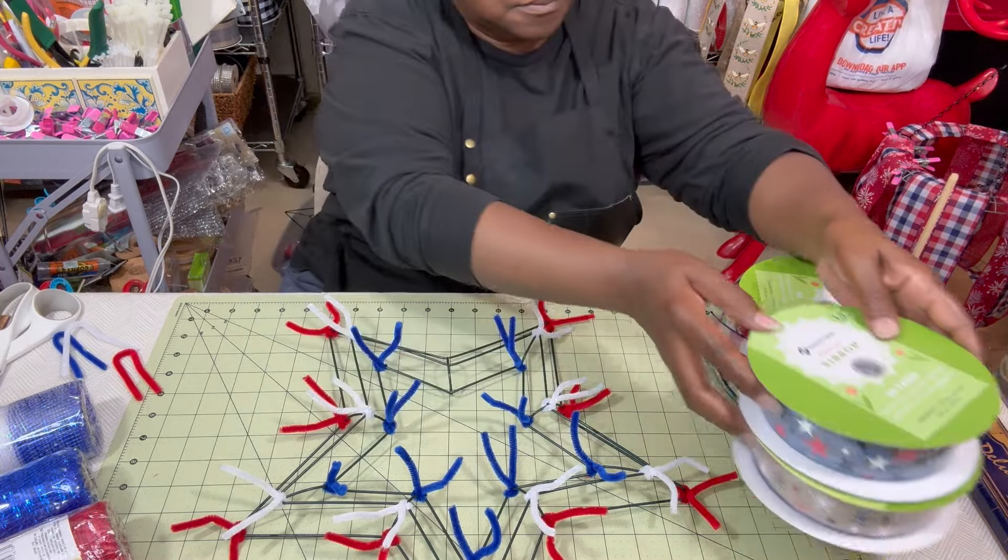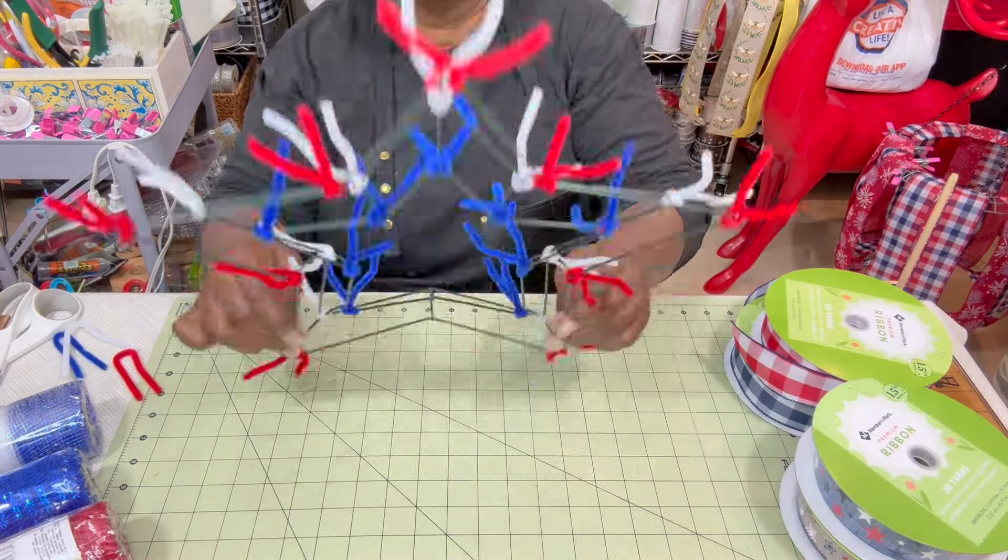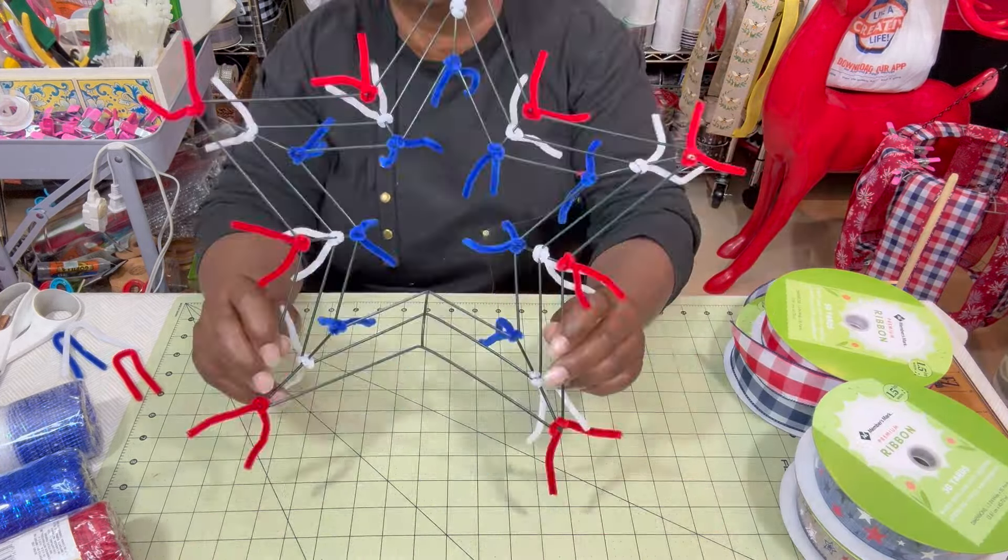Hi everyone, it's K of K's Creative Home. Welcome back to the channel. Today we're going to be making a Dollar Tree patriotic star wreath, and I'm showing you the things we're going to be using — contrasting ribbons at one and a half inch each.